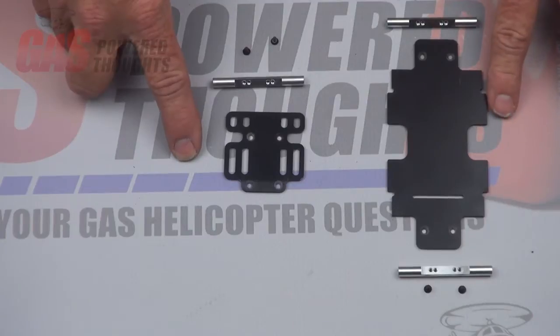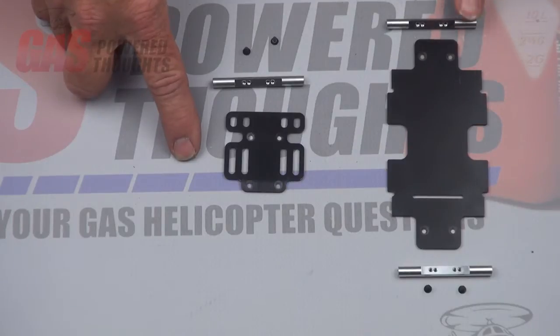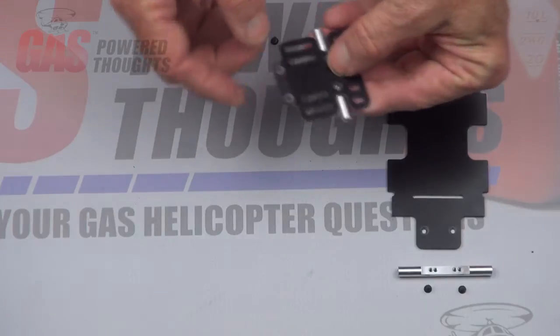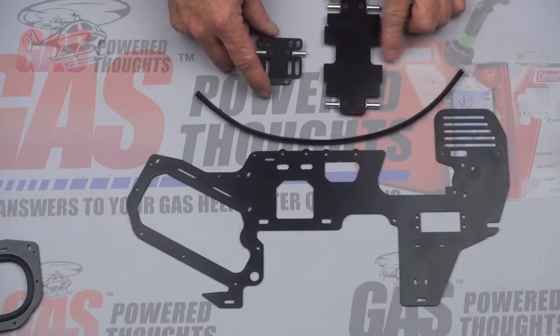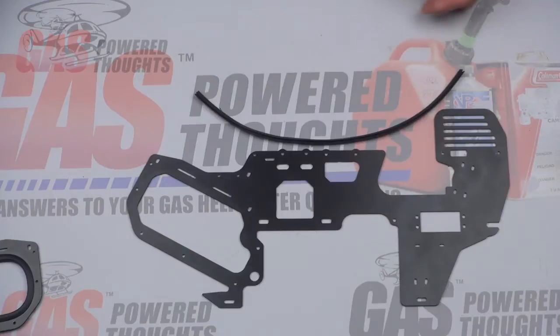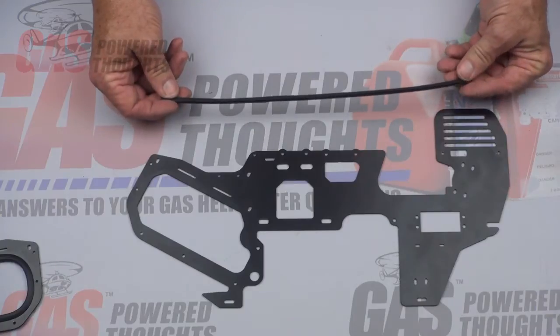Here we're going to put together the battery tray and the pinion guard — this stuff can really only go together pretty much one way. The plates have beveled holes for the flat head screws, and these are the same flat head screws that came out of the donor model that held the battery tray together. On this pinion guard, this spacer actually goes in the top slot — the one basically in the middle, which will later turn out to be the top. When you've got the battery tray and the pinion guard done, go ahead and fully tighten these bolts with thread lock and set them aside — we'll put them in the next step.